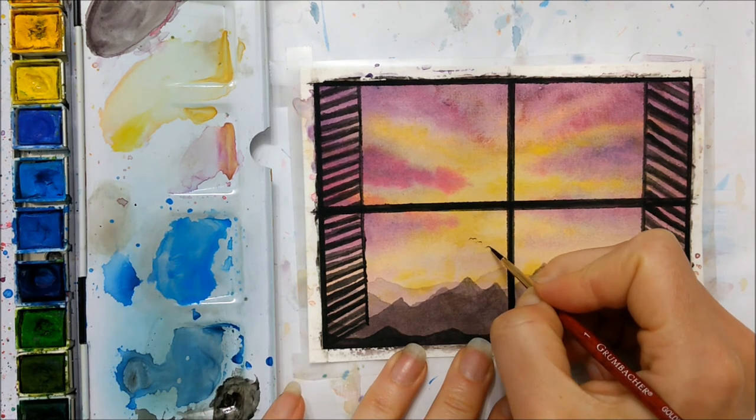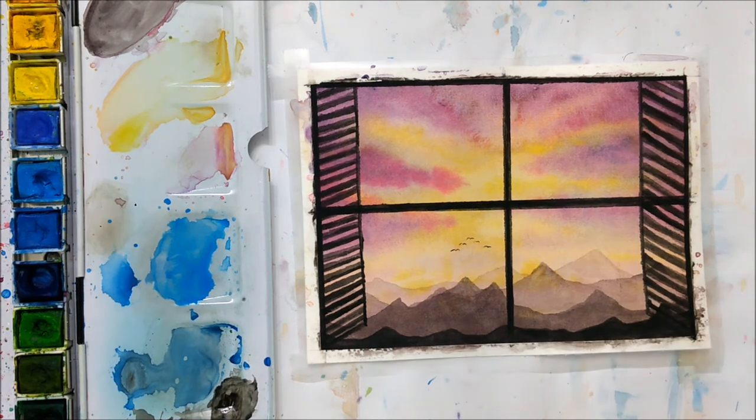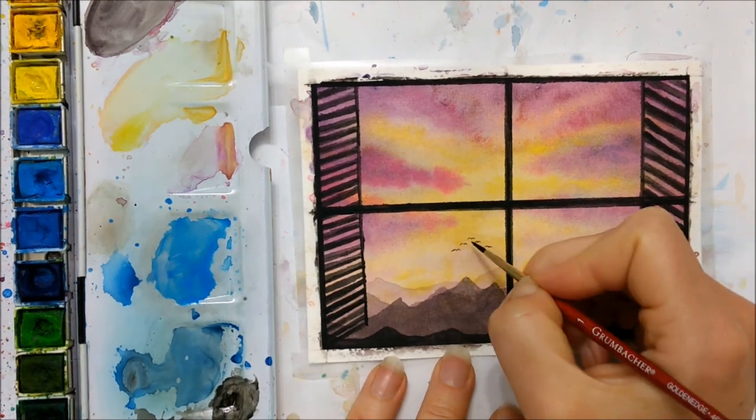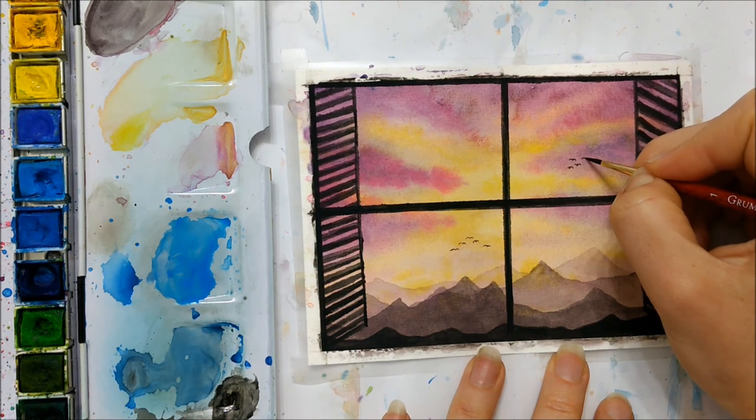I'm just adding some final touches here — little birds in the background flying in a v-shape. You can skip this step; they're barely visible, but I really like those little details at the end.